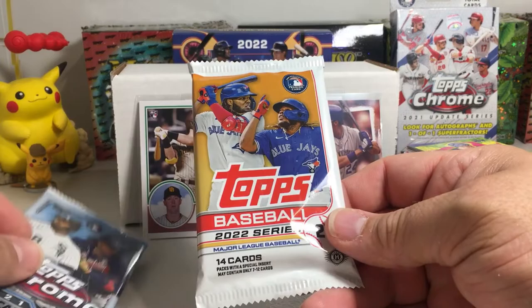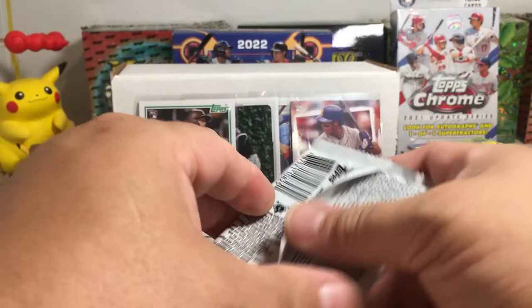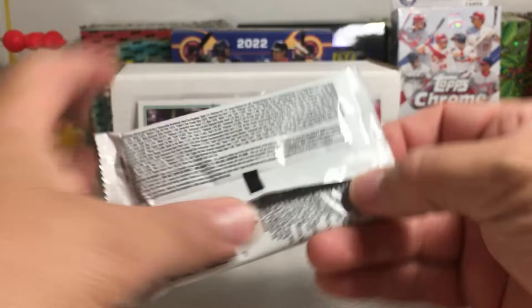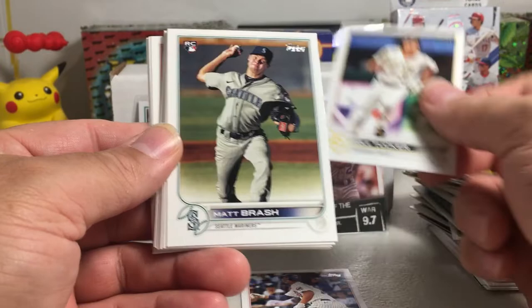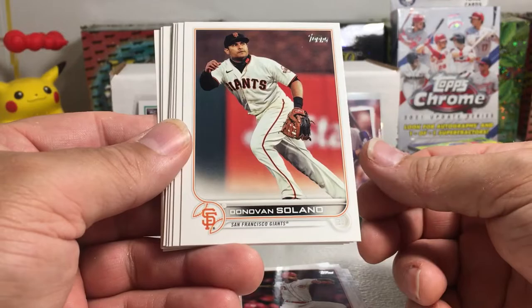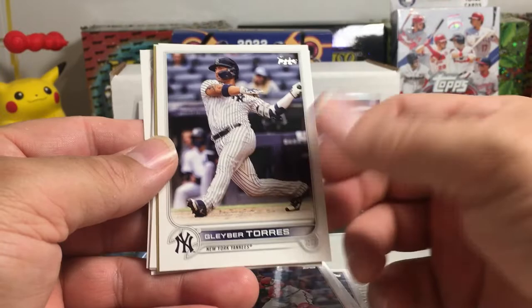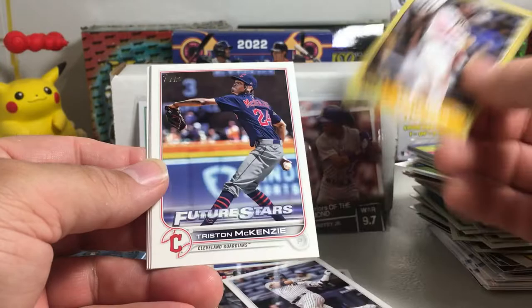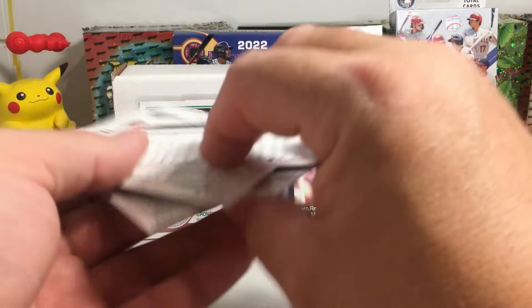We have three packs left and still haven't hit anything super nice. 2022 Topps Series 2 — can we get lucky and get a short print rookie? Frank Schwindel, Cole Tucker, Matt Brash rookie, Vlad Gutierrez, Donovan Solano. I like the look of these cards — they did a good job. Elvis, AJ Alexi rookie, William Contreras Glaber, a Tatis Future Stars insert card, Tristan McKenzie, Josh Hader, Alec Bohm Future Stars, and Shogo Akiyama. I don't think we got anything crazy in that pack.